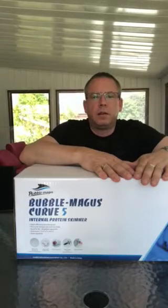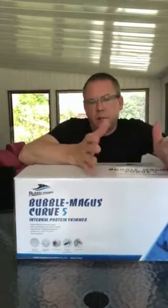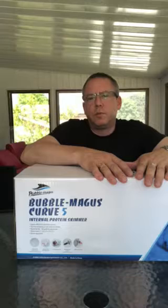Hey everybody, it's Michael from AquaDigital and today we're gonna do a bit of box opening for you. A lot of people ask me about the Bold Magus range — is it worth it, is it an affordable skimmer, is it too cheap, what do you get for your money? I'm going to look at the Bold Magus Curve 5. This has got to be the biggest selling skimmer on the market — we just see so many of these go through our warehouse. They're rated up to 130 gallon, down to 80 gallon.